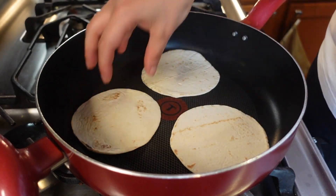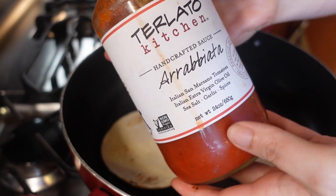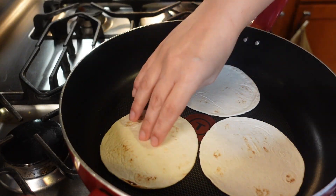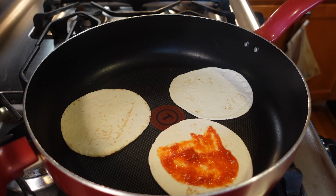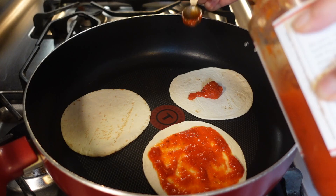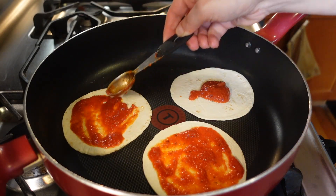We are on low heat for now. I'm using this sauce right here — you can use whatever sauce you want. It has basically four grams of carbs in half a cup, but we are definitely not going to be using that much. We're going to be using two teaspoons, which is 14 grams — this adds one gram of carb. So far we are on one gram of carb on each pizza. I'm just going to spread it out — this is perfect size.